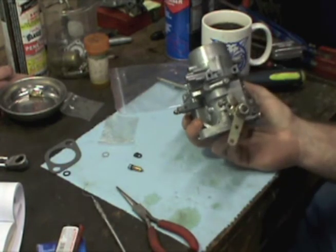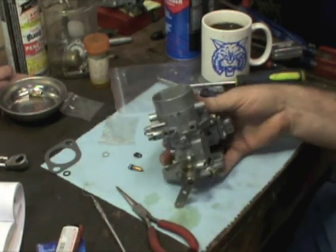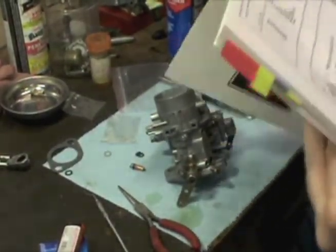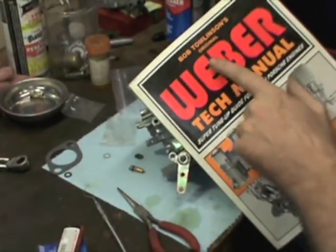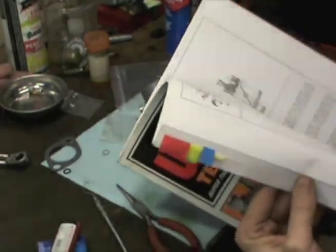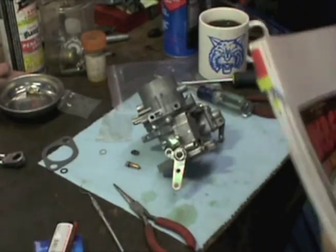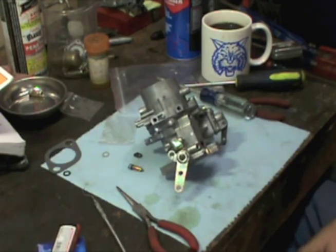It's not bad at all. I guess we just have to be patient. I want to show you guys — I've mentioned this before — this is an awesome book: Bob Tomlinson's original Weber tech manual. Awesome book. It's got all your specs, your float adjustments and so forth. It covers everything from ICTs to IDFs. You can get it at CB Performance. That's it guys, we're done. I've got to put the other one together and then we're ready to install them whenever I get a chance. Thanks for watching.